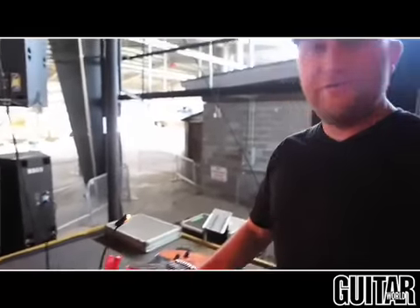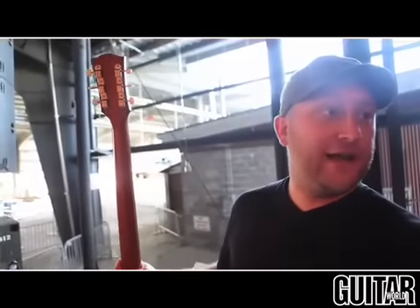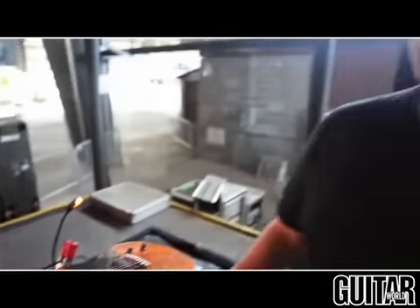Alright, so we thought this was a '04 Junior, right? It's a reissue of a '58. We put a Lawler pickup in it. Sounds great, super loud, makes a whole lot of noise. Works good for the heavy stuff.